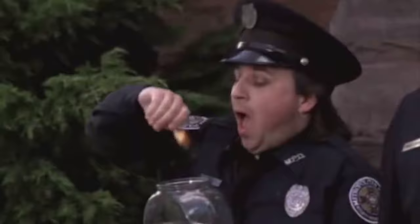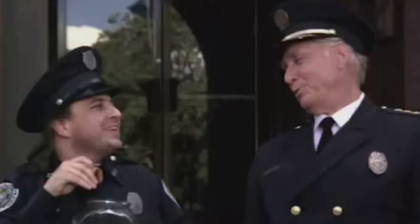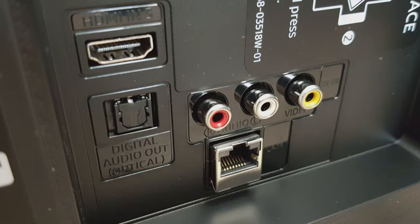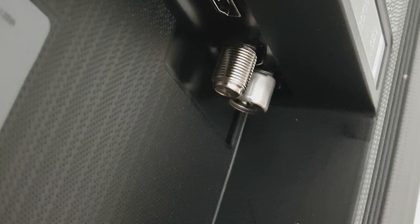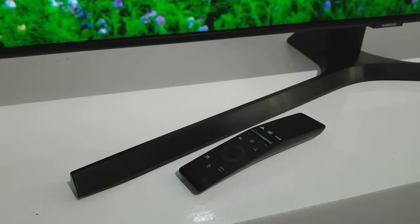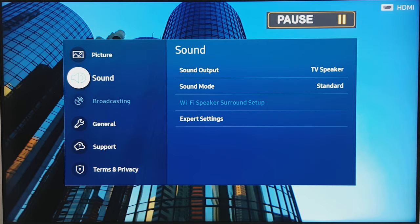On the back of the TV set you're going to find many inputs. In addition to two USB and three HDMI connections, you also have component and composite video, optical audio, ethernet, and Wi-Fi. If you want to connect analog headphones you will have a problem — you'll need to buy an optical-to-analog adapter because there is no built-in analog headphone input.